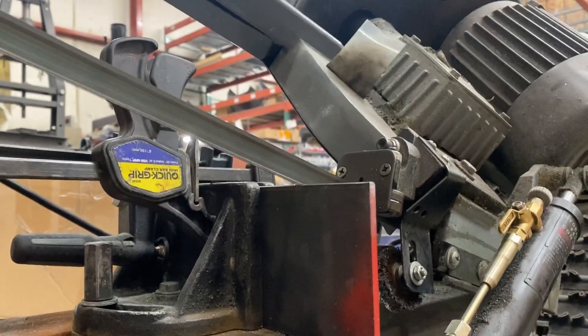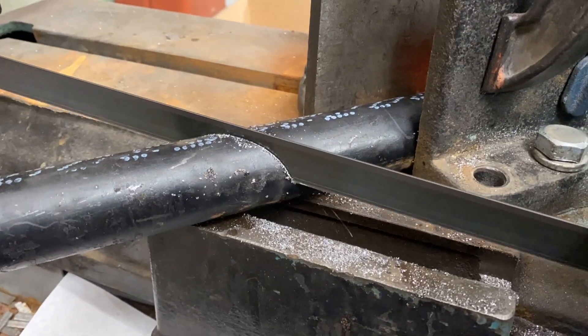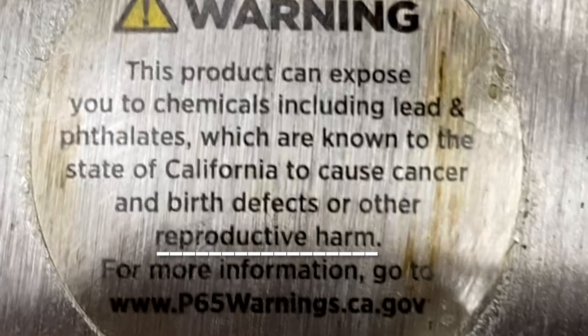I'll start by preparing the hammer and these spare metal parts to be welded together. I gotta be really careful because these hammers are known to cause reproductive harm in the state of California.